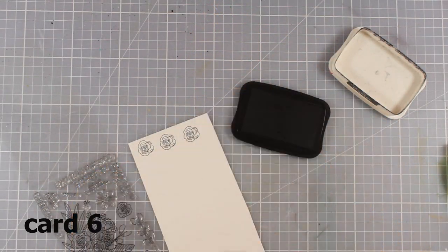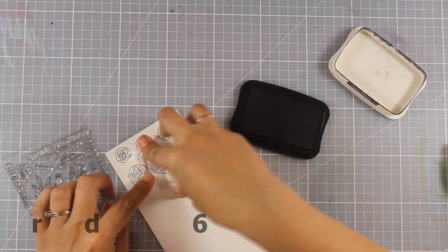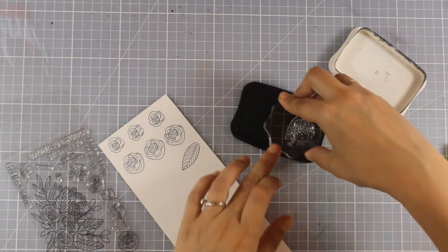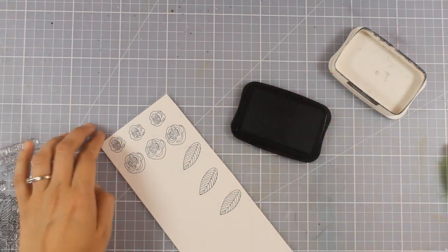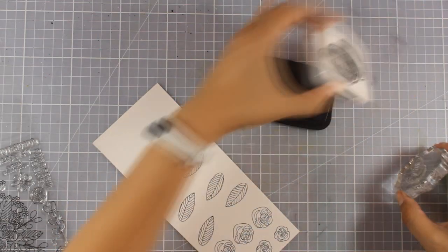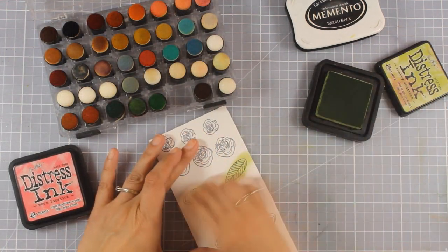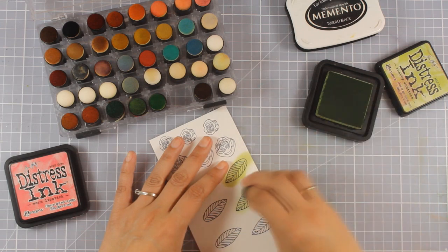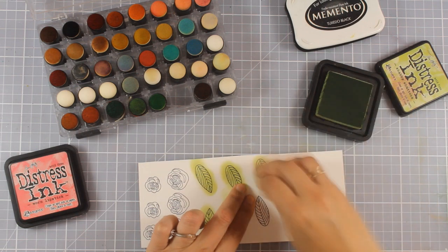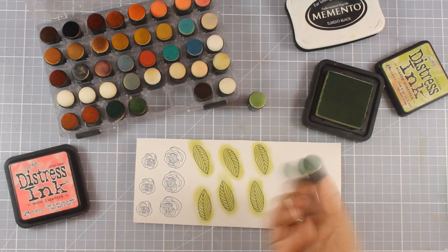Now let's move on to the sixth card. I'm going to stamp the bigger and smaller flower from the stamp set many times — I won't end up using all of them, but the idea is to color everything and create my own flower arrangement. For the cards today I used embossing, watercoloring, coloring with alcohol markers, and Tombow markers. This is where I decided to bring in my distress inks.